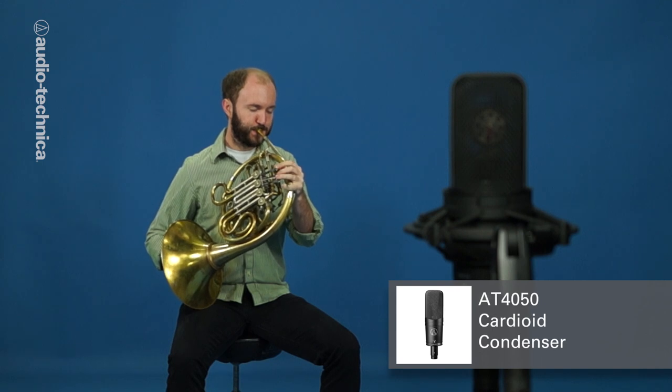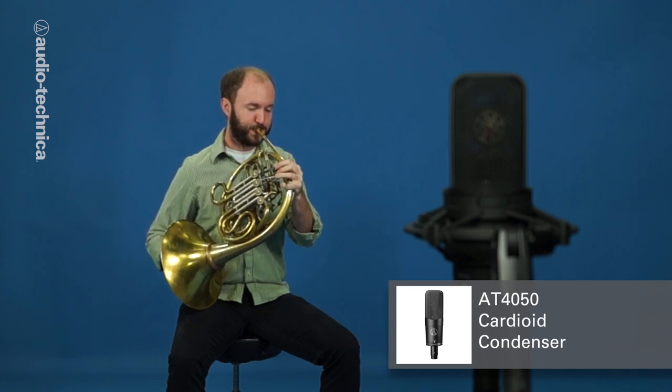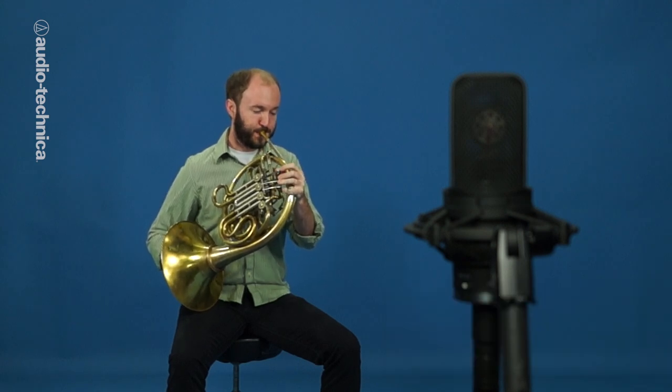Here we have an AT4050 set to cardioid. It's placed 54 inches off the floor, 16 feet in front of the back wall with the player midway between. If more ambience is desired, the mic can be moved even further away.